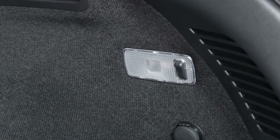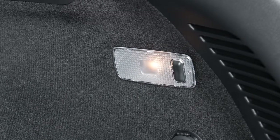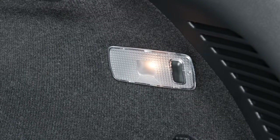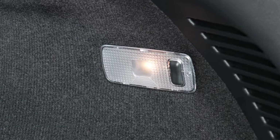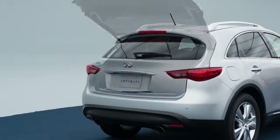This switch controls the light in the cargo area of the vehicle. When the switch is in the on position, the cargo light illuminates and remains on. If the switch is moved to the center position, the cargo light illuminates and will remain on as long as the lift gate is open.